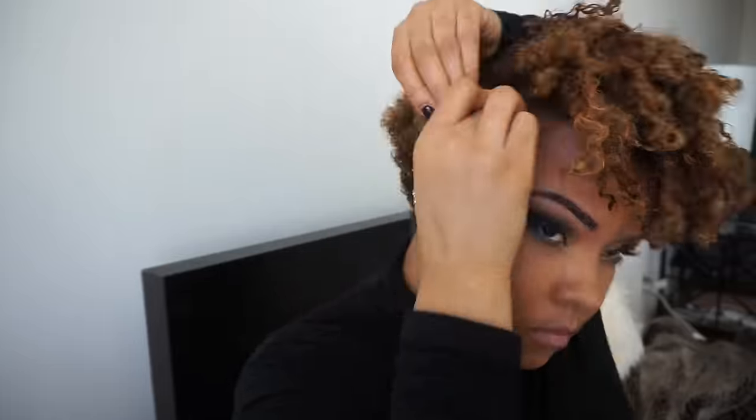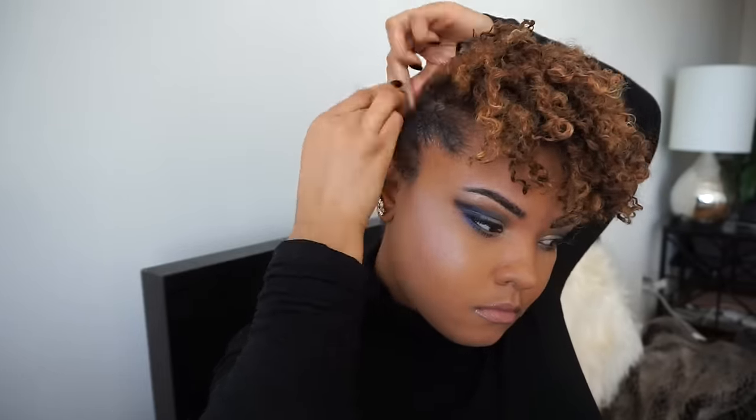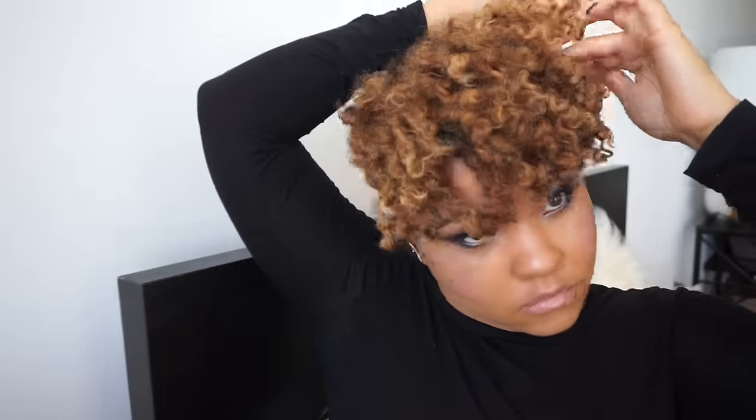I'm going to take my pick and fluff it out in the front, then take some edge tamer and flat twist the sides of my hair. I tried a forward flat twist first but it looked crazy, so I did two flat twists instead and secured those with a bobby pin. Then I'm just going to finesse it a little bit with some edge tamer and get it the way I want it.